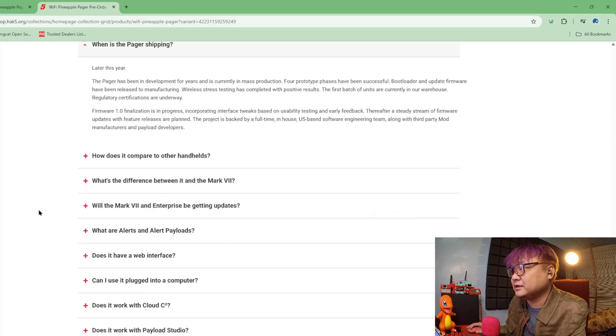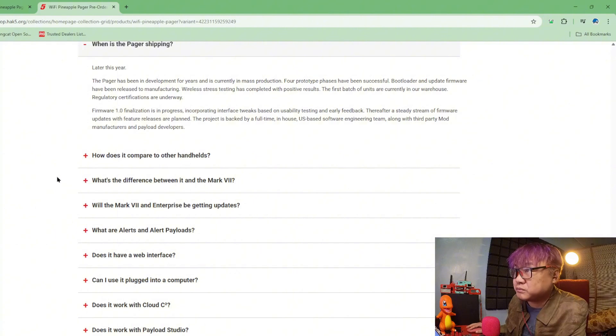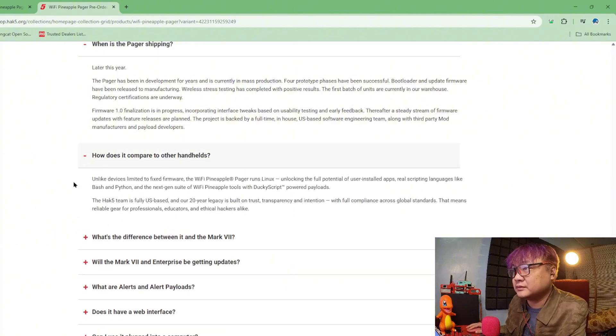When it's shipping — unlike the Wi-Fi Pineapple, this runs Linux. That's why it's a lot more capable — this is like an actual mini-computer inside, rather than a microcontroller firmware. Powered by payload — that's really nice.